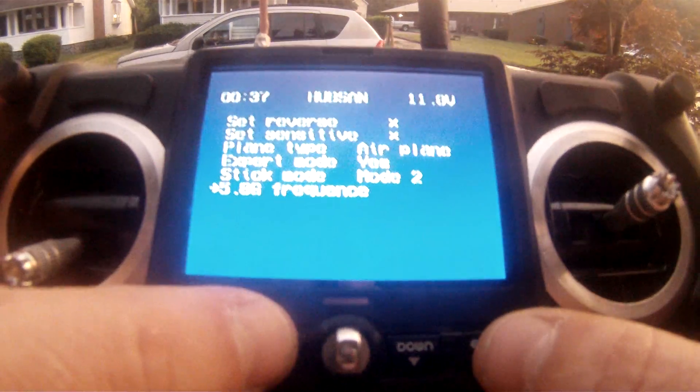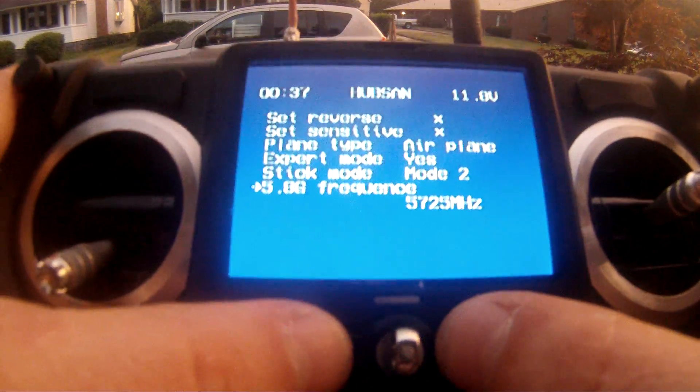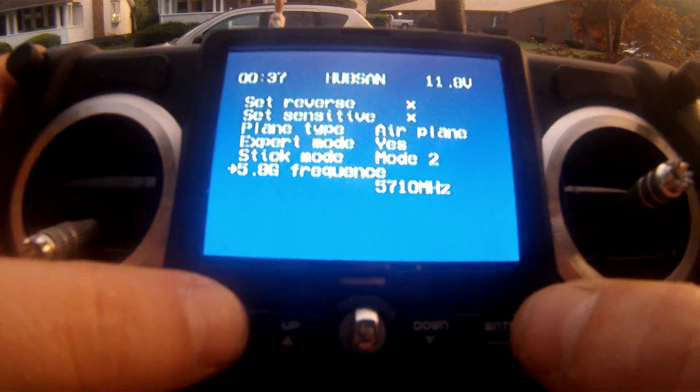Alright, video channel needed to be changed. Seems to fly best on 57.10.